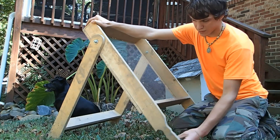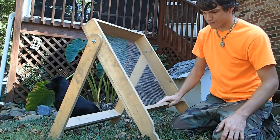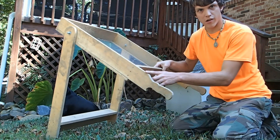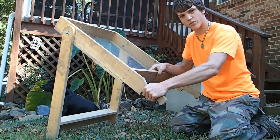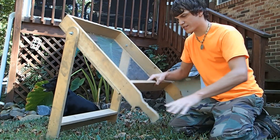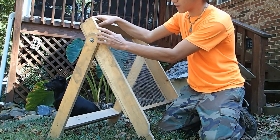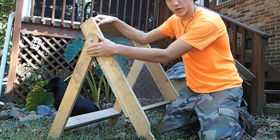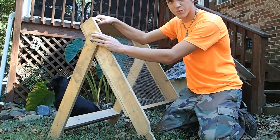For the handles, my grandfather took a jigsaw and curved them the way a hand would be, then sanded them off. He did the same thing up here for the main leg support — just curved it round and sanded it off to make it nice and smooth.